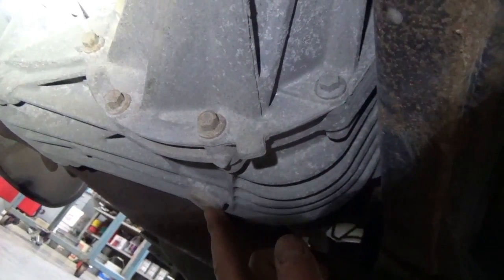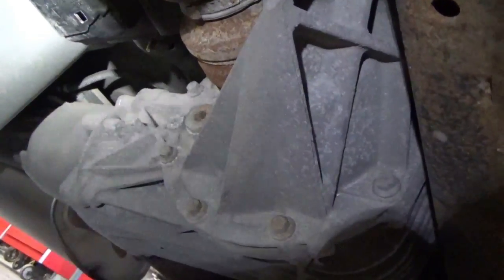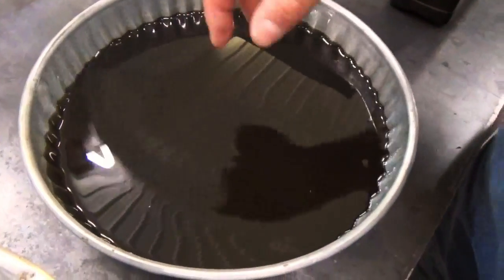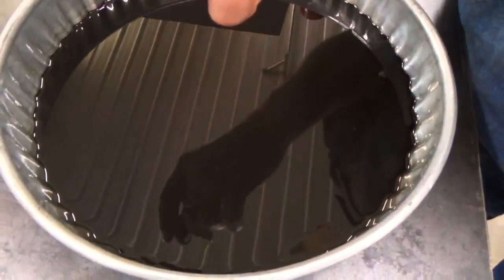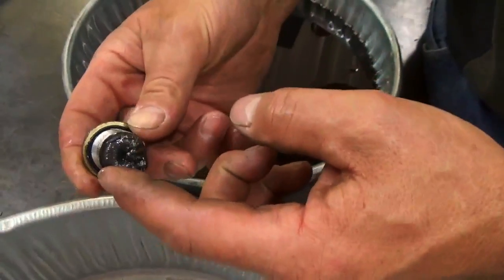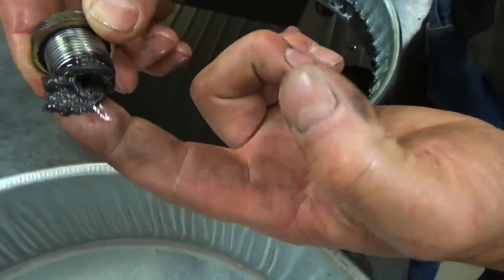Here's the drain plug and fill plug again. This is the oil we took out — it was very black and broke down. If you look at it in the light, there's a lot of metal flake in it, like metal flake paint. That's the wear metal. The only filter in that system is this magnet right here, and it had quite a bit of fuzz on it.